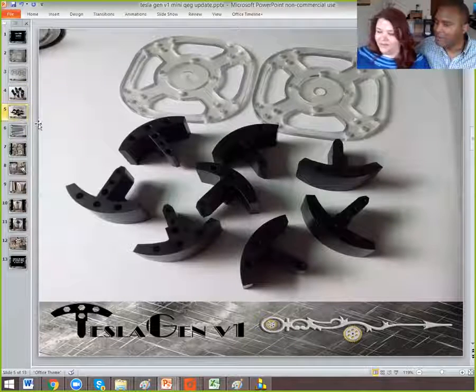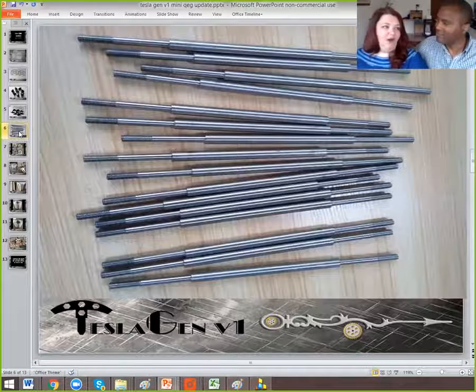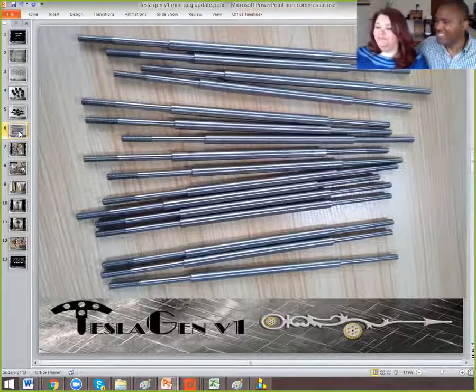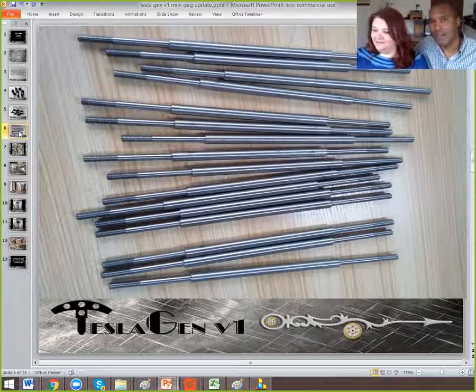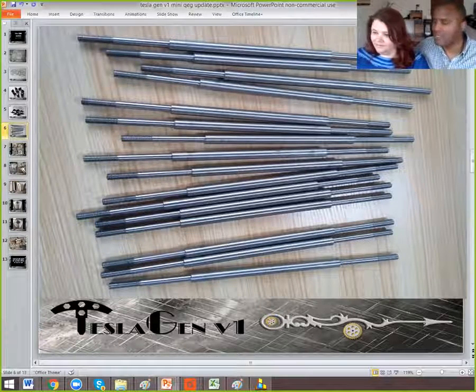Here's a picture of all of them together. We've got another picture — these are the specially designed support rods that are going to go through the stator and the rest of the chassis. These are basically the skeleton that's going to hold the whole generator together when it's done.